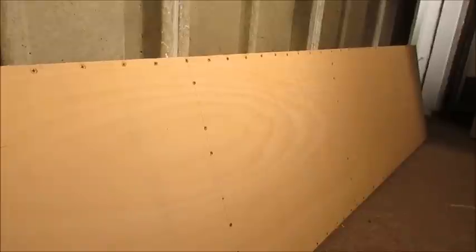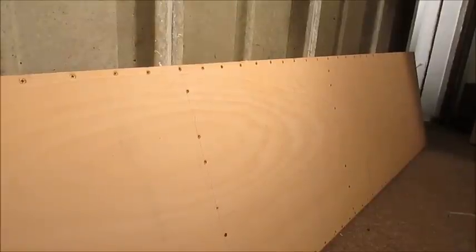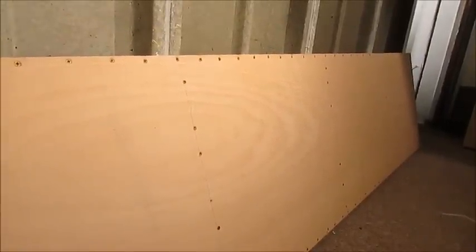Hello YouTube viewers and welcome to part two of the Phase 3 double gauge layout extension project of Ballam Parkway.